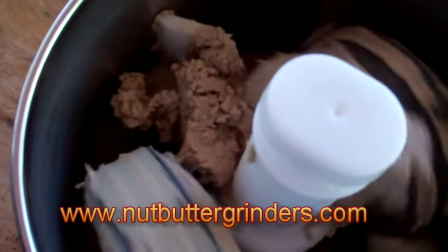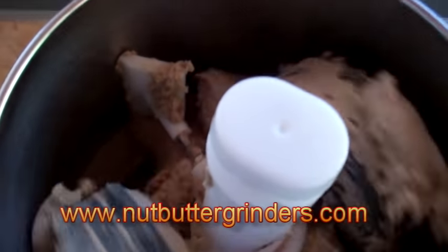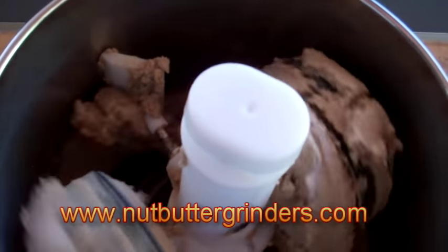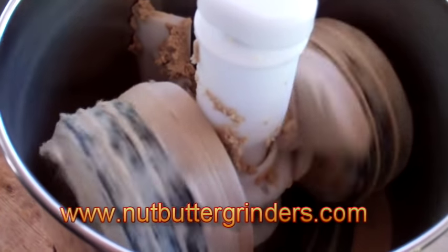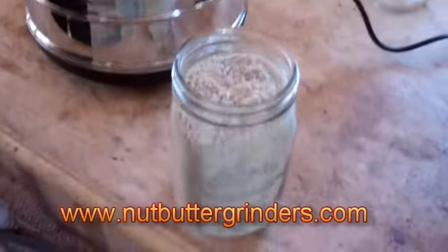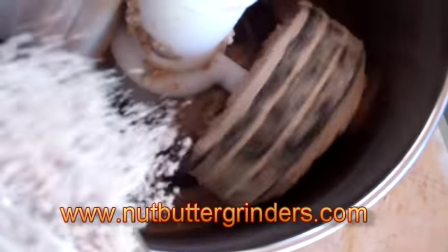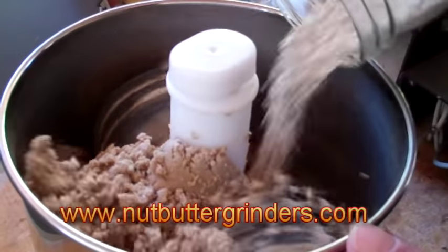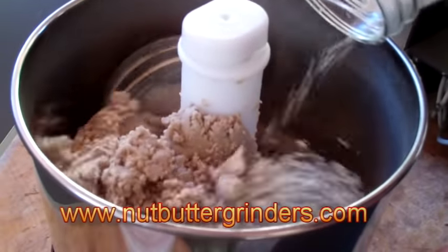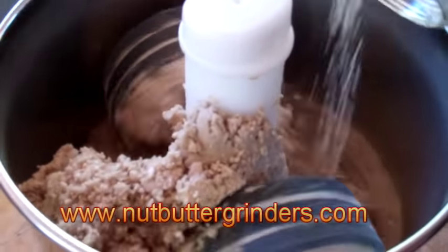It's turning into butter. We're going to add a little bit more — another pound of sunflower seeds. Now it's been a total of 20 minutes and we're going to add another pound of sunflower seeds, very very slowly. We'll pour the rest of it in and put the lid on quickly so nothing jumps out the top.